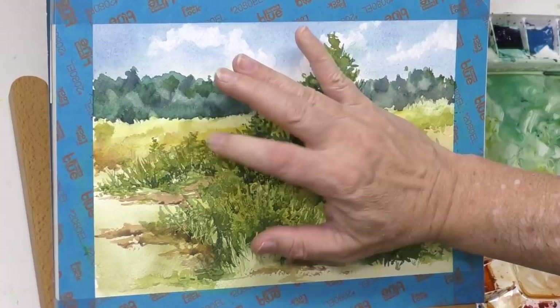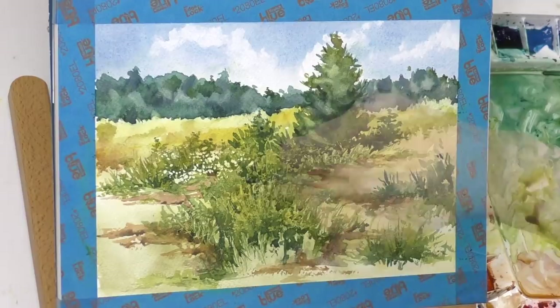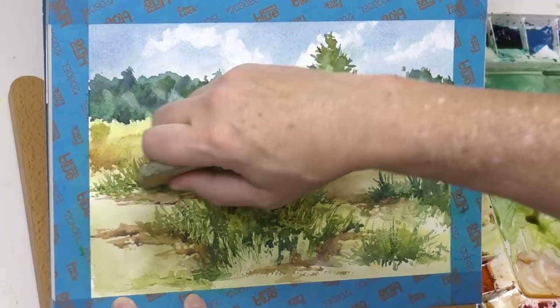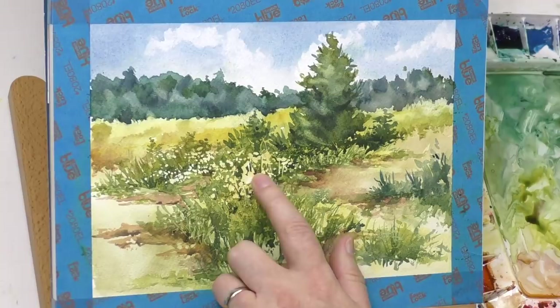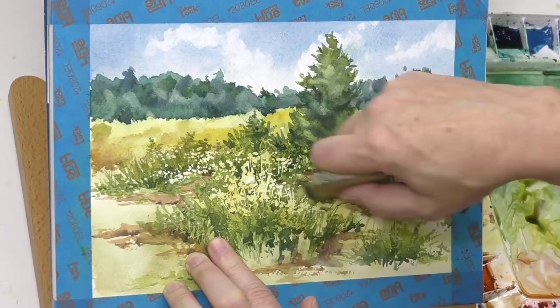Now we're going to lift this mask. A lot of artists do it this way with their finger — I probably should have kept doing it that way. It turns out that the Stonehenge Aqua does not take masking very well. It tore, especially that big glob in the middle. When you use a rubber cement pickup like this — another way to lift mask — it's kind of an aggressive method and it tore the paper in places. You can see right there in the center, it literally lifted off and tore some of the paper, and it did so to a lesser degree in other areas.